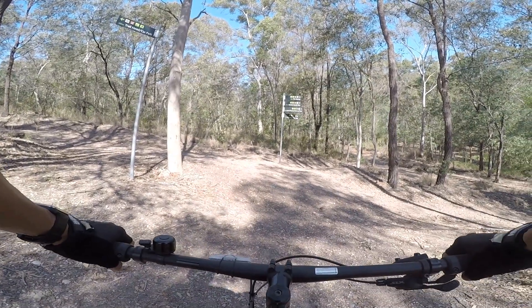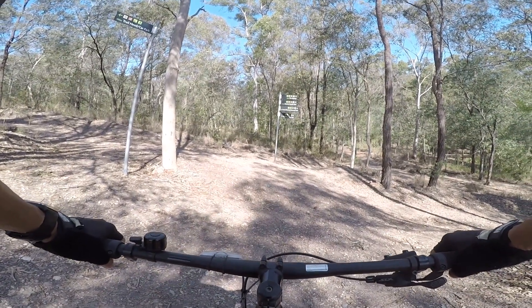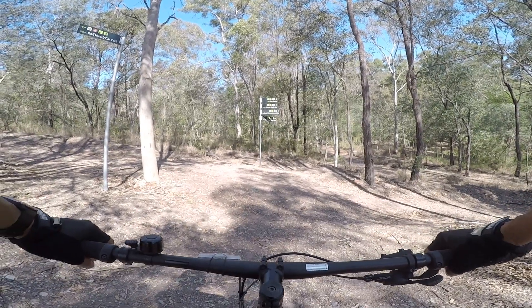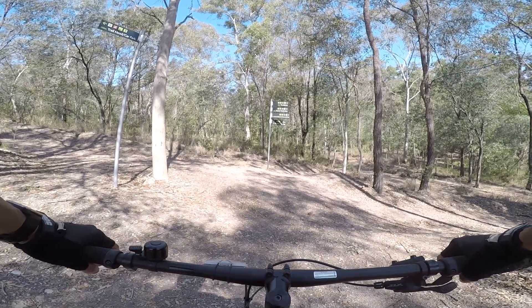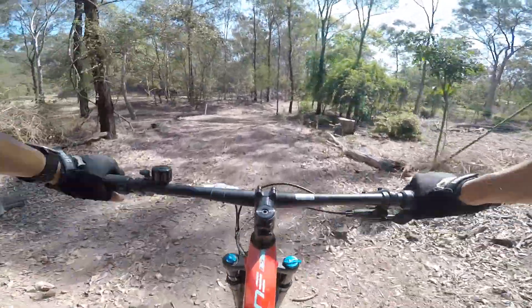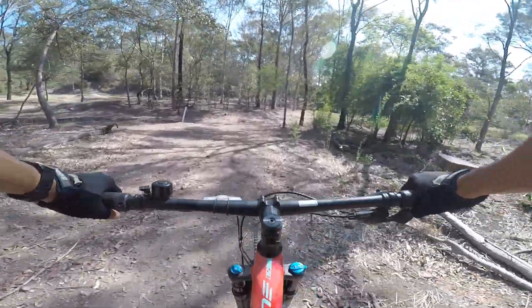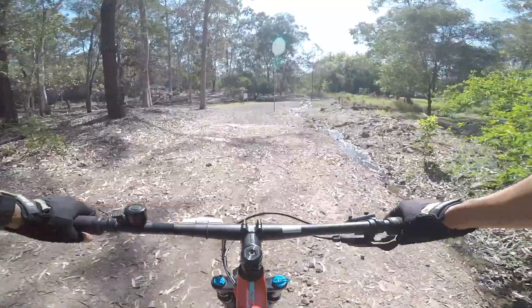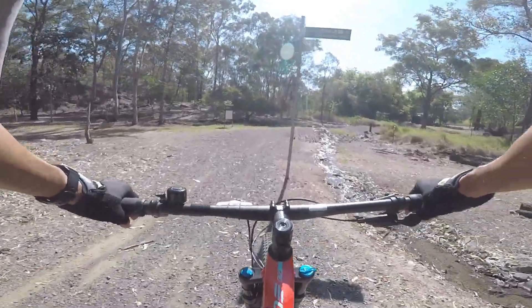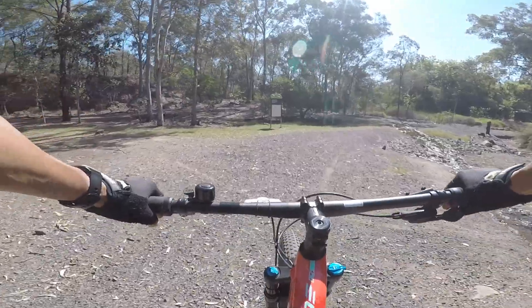I'm at the far end of the car park. I've got a few signs here. The historic walking trail is to the left — I might do that if I get time. But I'll try the Blackleg Gully Trail. Green is the easiest, blue is intermediate, black is the hardest. Probably going to get lost here, but I'll just have fun going around.